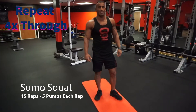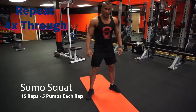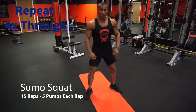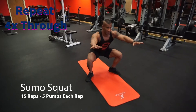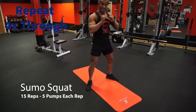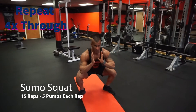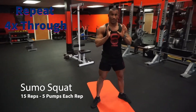Sumo squats. For each sumo squat when you get to the bottom we're gonna do five pulses at the bottom of each rep. Ass to the grass. Five, four, three, two, one, up. We're gonna do that 15 times. Feel free to hold the weight on your chest.